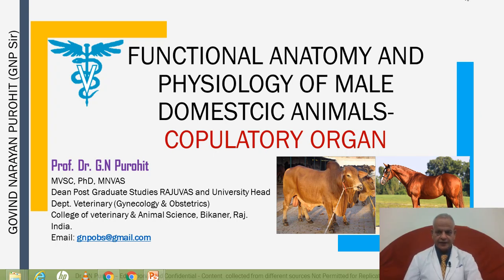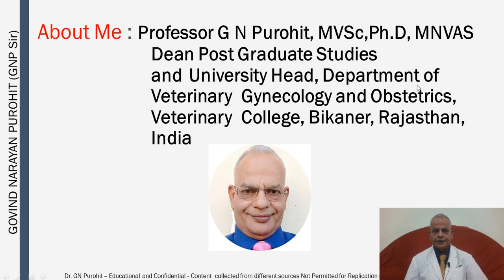Welcome to my YouTube channel Govind Narayan Purohit. I am covering almost all topics on Theriogenology and in the current series of lectures we are discussing about Andrology. Today we are going to discuss the copulatory organ of male domestic animals. I am Professor G.N. Purohit, Dean Postgraduate Studies and University Head, Department of Veterinary Gynecology and Obstetrics, College of Veterinary and Animal Science, Bikaner, Rajasthan, India.